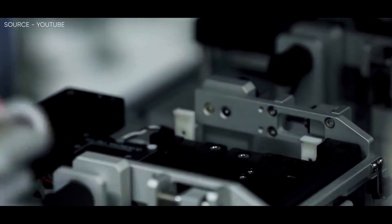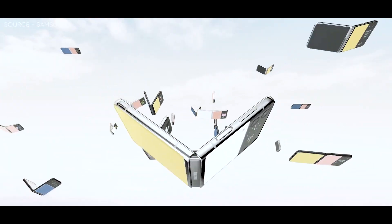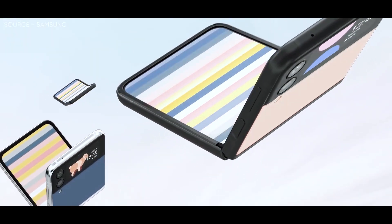About a month ago, those CAD-based renders depicted the phone with a virtually identical look to the Galaxy Z Flip 3, with a two-tone outer panel, vertical dual-camera layout, and a small outer display.